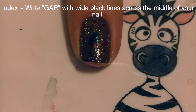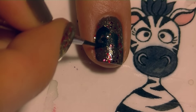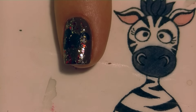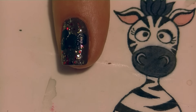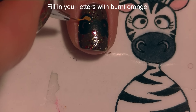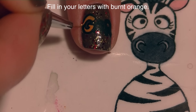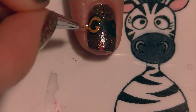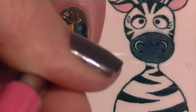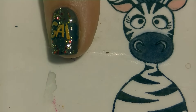Now on my index nail I'm going to write G-A-R for the beginning of Garfield using black paint and wide lines. Garfield's letters are actually quite easy to do because they're big and bold and crooked — each one goes at a slightly different angle and a slightly different height, which means you don't have to make them all even and uniform. You can just have fun with it. Then I'll fill in the letters with a thinner line of burnt orange, leaving a thin black outline around each letter so you don't completely get rid of those black lines.